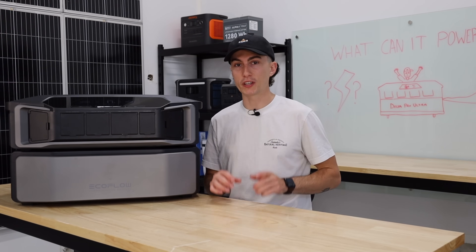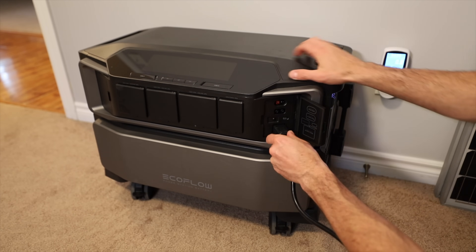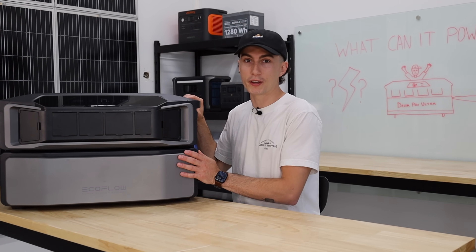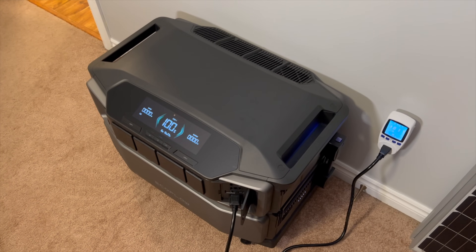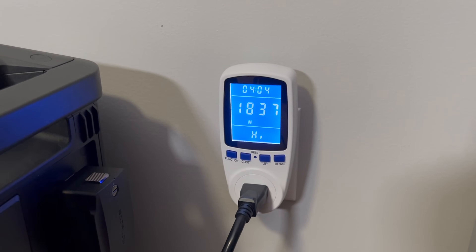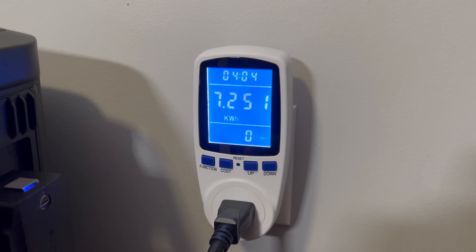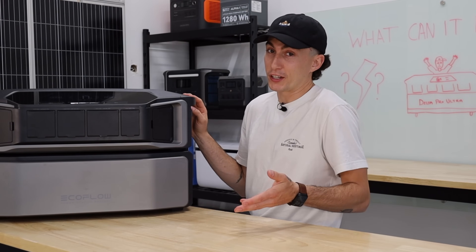The second test is charge speed. You can charge this thing 20 different ways. We did the charge speed test on a reliable 120-volt house plug, which is the most common way people will probably charge this unit. It charges at about 1,800 watts from the house plug, so it should have charged in about three hours and 20 minutes. It actually charged in four hours and four minutes. Interestingly, it used 7.25 kilowatts to charge a 6,000 watt-hour battery bank — that's just something good to know.